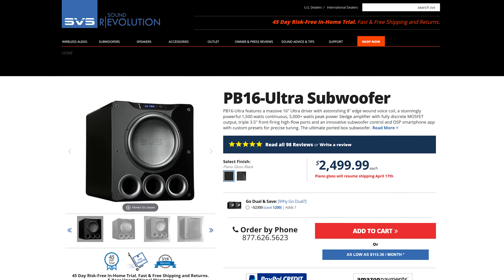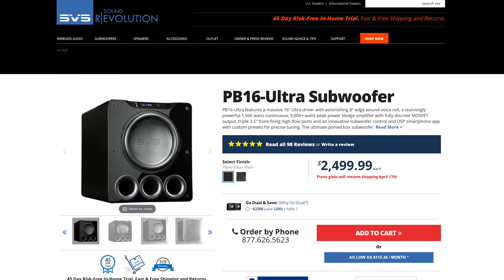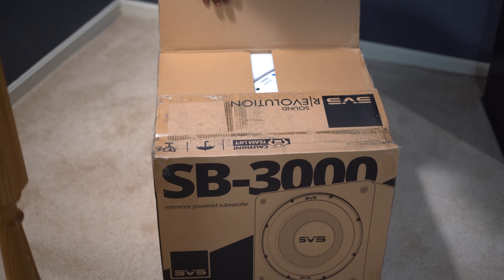Overall I don't really have anything negative to say about this subwoofer. The only thing I could say is negative is that it has a retail price of $2,500. I know that's going to be way out of range for most people, but for what you're getting that's about what I would expect to see this subwoofer sell for.